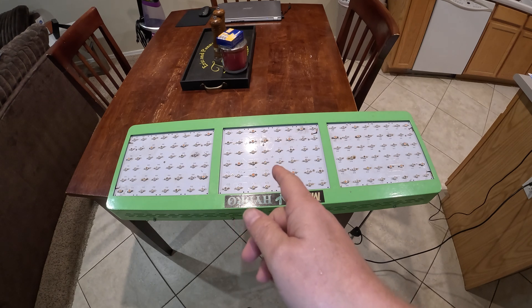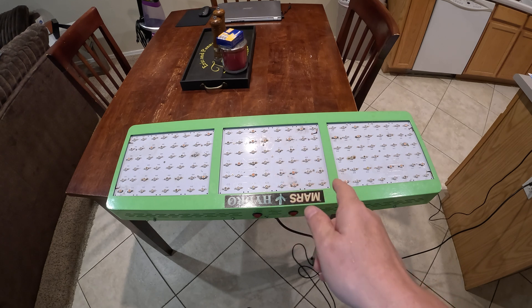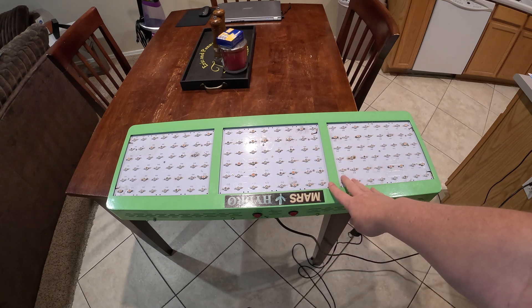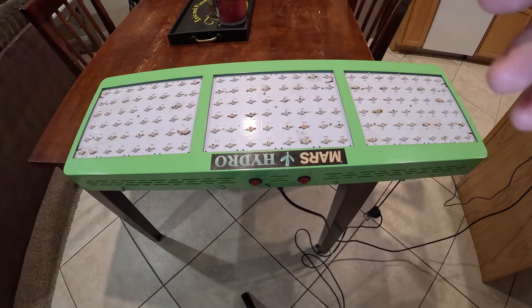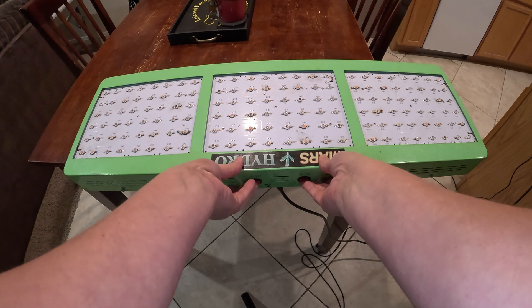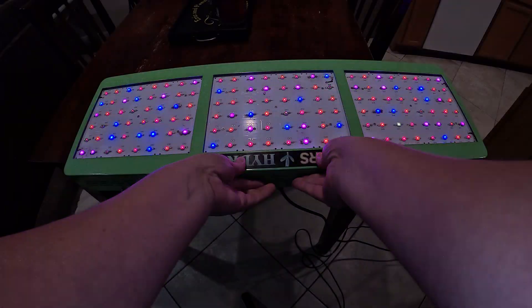Hey there. I'd like to share the quickest, cheapest, and easiest way to find a bad LED light on a grow light. This is one of my older grow lights — it's a Mars Hydro system. I've had this thing for years and I just keep fixing it. It's got a section that isn't lighting up all the way, as you can see.